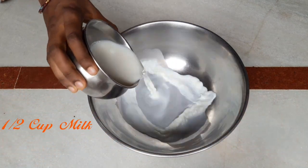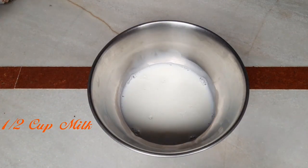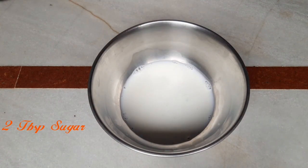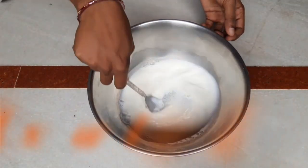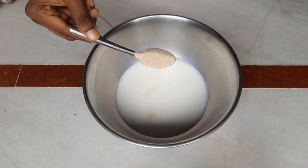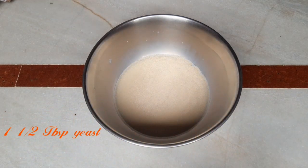Now, add 1 to 2 cups of salt. Add 2 spoons of sugar. Add 1 cup of salt.